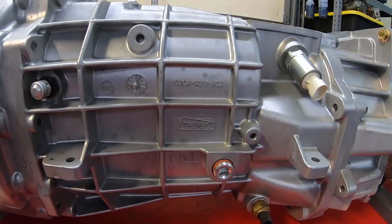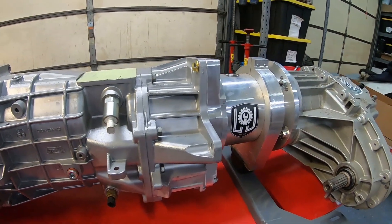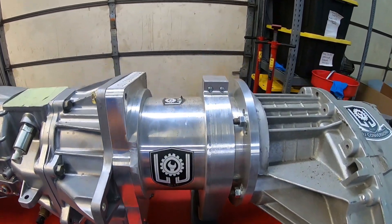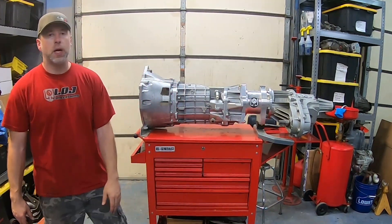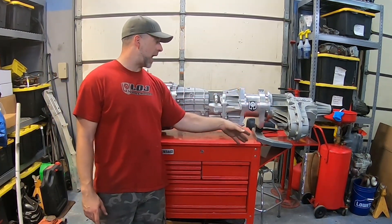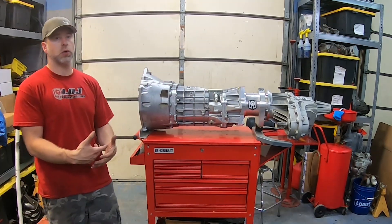It's got a temp sensor here, so we can put an aftermarket temp gauge on to monitor our transmission temperatures. We'd like to run a Haltech on this truck someday, so we'll be able to log that information right in our standalone. Now, getting back to that 27-spline output shaft and Corvette tail housing — the Corvette tail housing, because the differential bolts to it, is flat and it has a bolt pattern that would have bolted to the differential that was in that car.